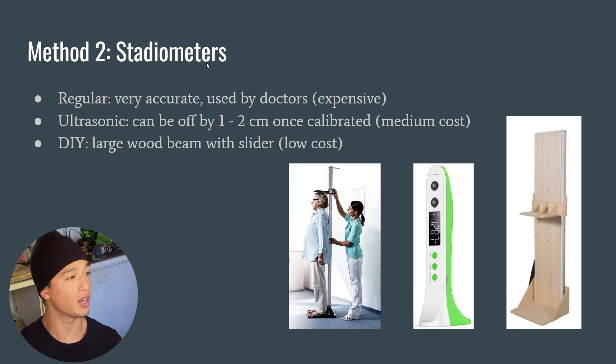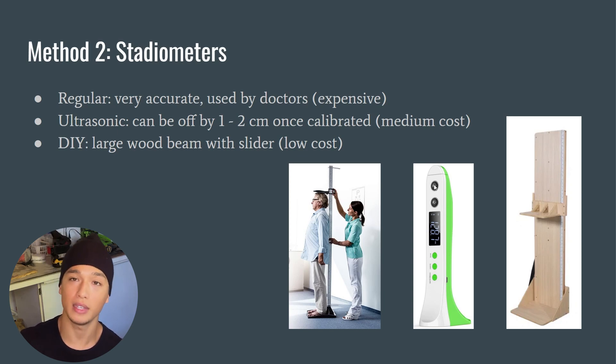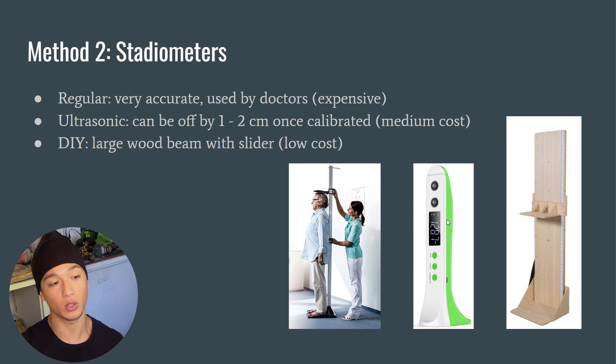Next we have stadiometers — this is the one I'm currently using, and also what doctors use. I've calibrated mine so the book-and-pencil measurement matches my stadiometer reading perfectly. I've also bought ultrasonic stadiometers, which send a pulse of sound down to the ground, measure the time it takes to bounce back, and calculate your height. These can be off by one to two centimeters sometimes, but the ones I bought have been fairly accurate when matched against my wall measurements.